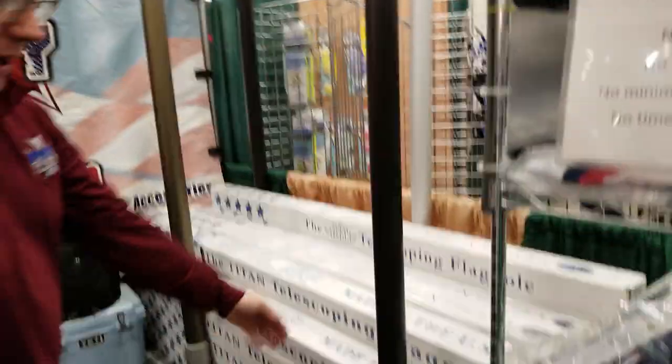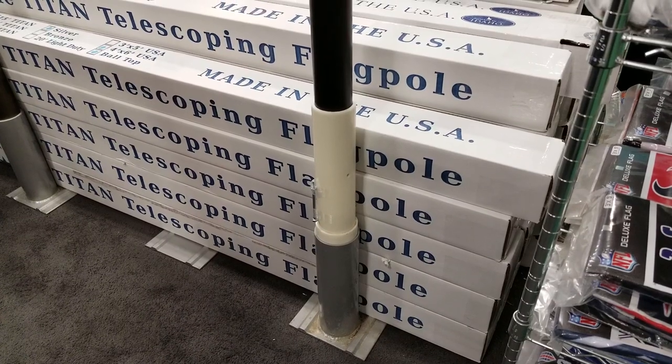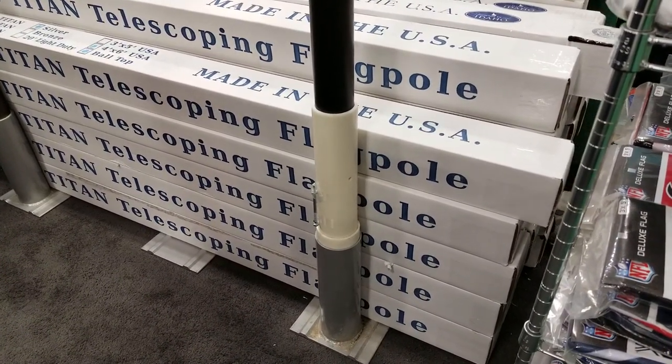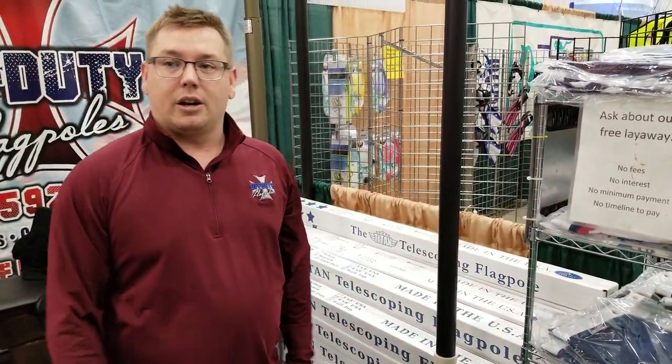For installation, it's going to come with a ground sleeve, just like you see right over here, and a nylon tube. You're going to dig an 18-inch diameter hole, two and a half feet deep, with six inches of pea gravel at the bottom for water drainage. Set the sleeve on top and pour Sacrete around it. So if you ever move, you take the flagpole with you and get a new ground sleeve. And that's how you take care of the 20-foot heavy-duty Titan telescopic flagpole.